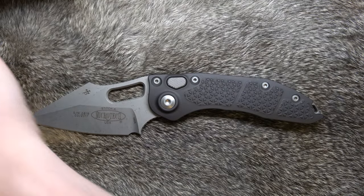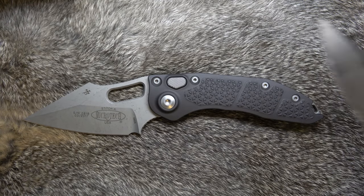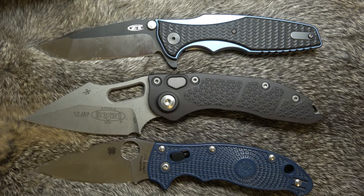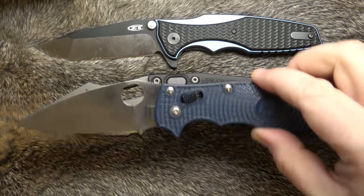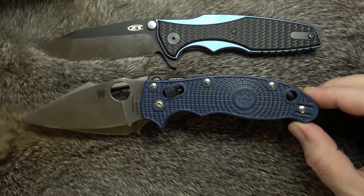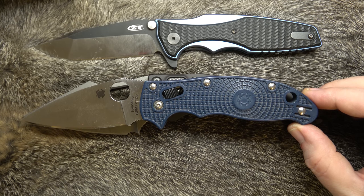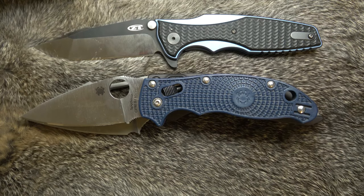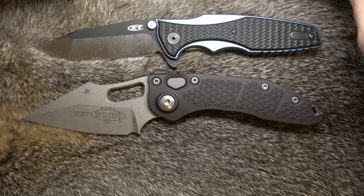Let's see — is there anything else we should put up against that guy? Here's a 0393, and here is a Manix 2 Lightweight. Now, the Manix 2, believe it or not, is probably the closest in proportion. People are probably freaking out going 'no, the Manix isn't' — but yeah, the Manix is very close in proportion to the Borka Blades Stitch. Nearly the same length, but definitely weighs a lot less.